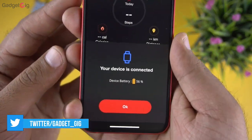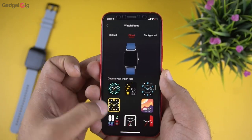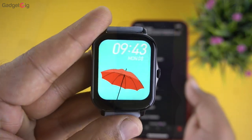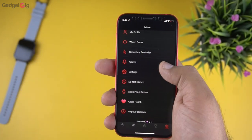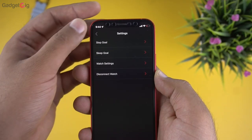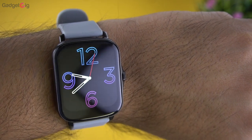At the top of the app you can see the connected device and remaining battery of the watch. In settings we have watch faces — you get a lot of cloud-based watch faces, and you can also create a customizable watch face. There are also features like sedentary reminder, alarms, and watch settings where you can set goals and enable wake gestures, though the raise-to-wake feature is hit and miss.